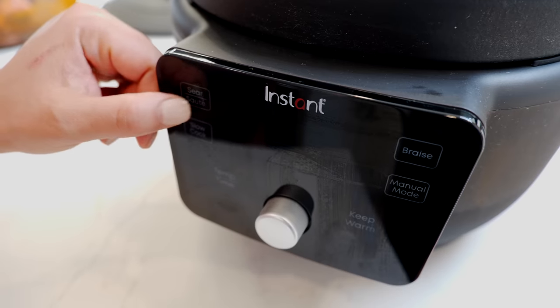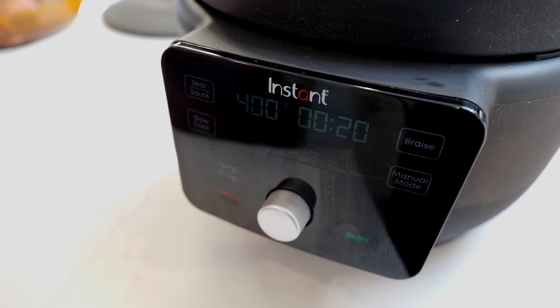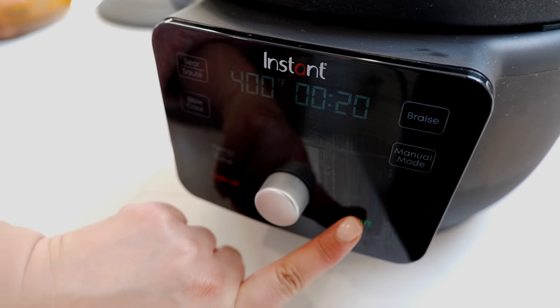Today I'm going to use my Instant Pot Dutch oven. If you don't have one, that's okay — you can make all of this on your stovetop. But for those of you that are interested, we're going to link it in the Amazon storefront and I highly suggest it. I'm going to press the sear/sauté button and we're going to wait for this to warm up a good five minutes. Make sure you hit start.